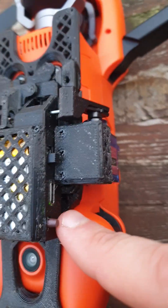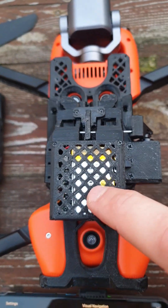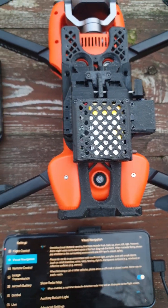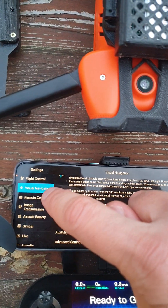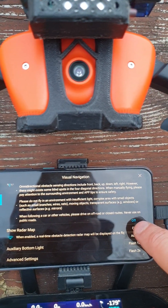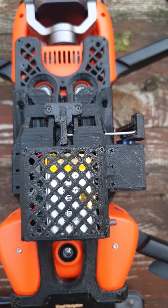Then, here is the on/off button. If you don't use it, turn off. If you use it, turn on. And here is the USB Type-C charger for this battery. Turn it on, then start flying. When you need to release, just go to visual navigation, bottom light, and turn on the light.